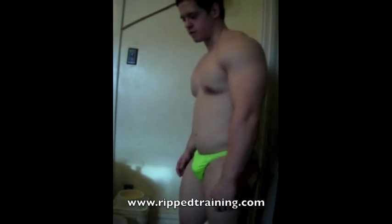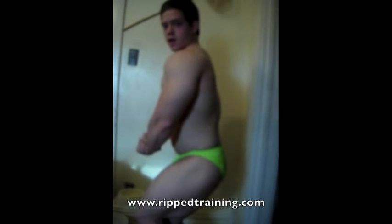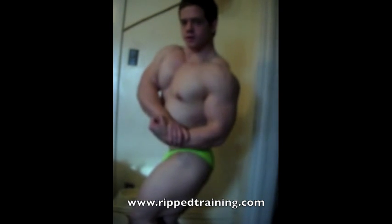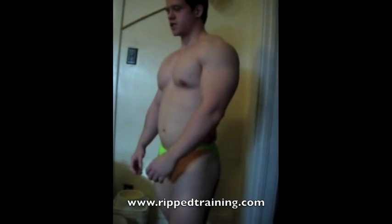Then we'll go to the side poses. First off is the side chest. I like to push my outside leg against my inside leg — it gives the illusion that it's bigger. Then you want to flex the bicep and twist the wrist to accentuate the chest as well.